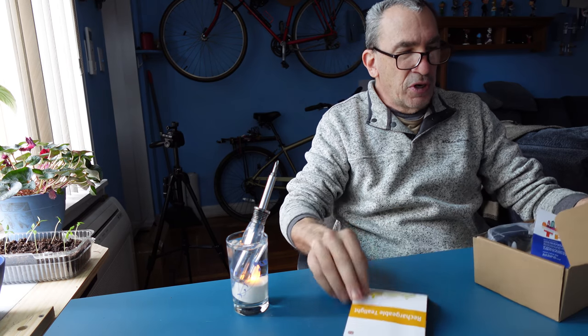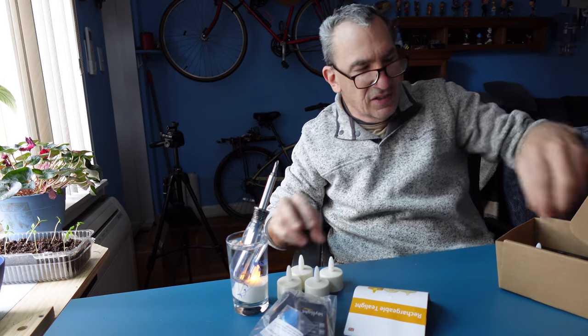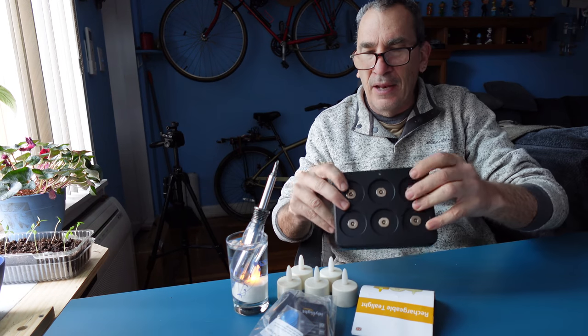You're going to get an instruction guide, remote control, and power cord, 6 candles, and the base.